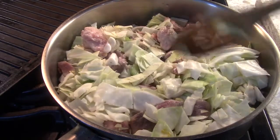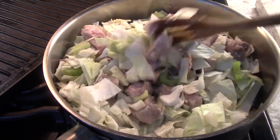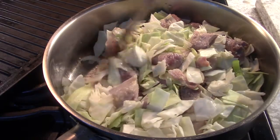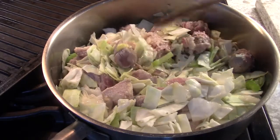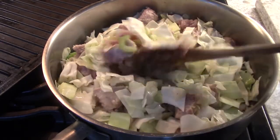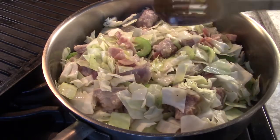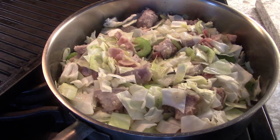The potatoes are going to go in a half hour after this is cooking. I like to keep them from breaking apart. So if it takes an hour and ten minutes, maybe at 40 minutes I'll add the potatoes. I'm going to put some herbs in there, but I can do that in a few minutes — it'll be in the description. You could add it now or in five minutes.